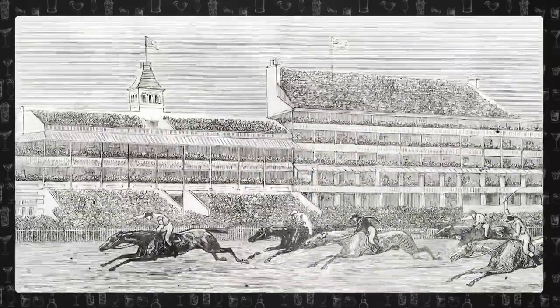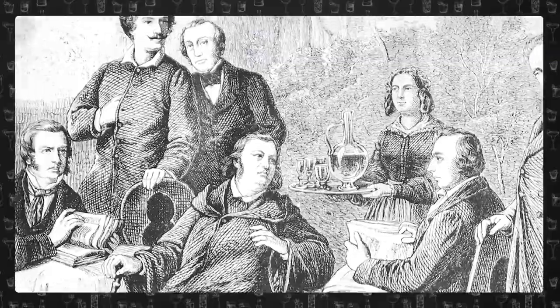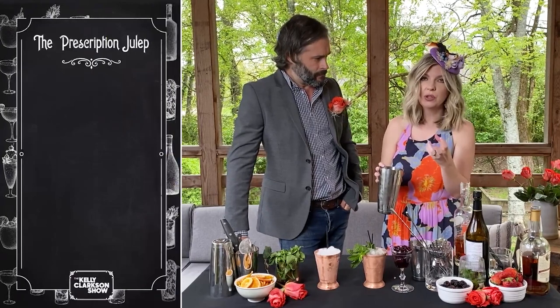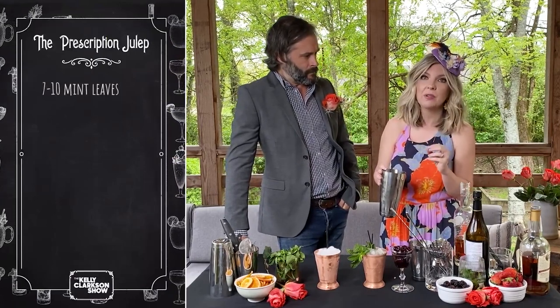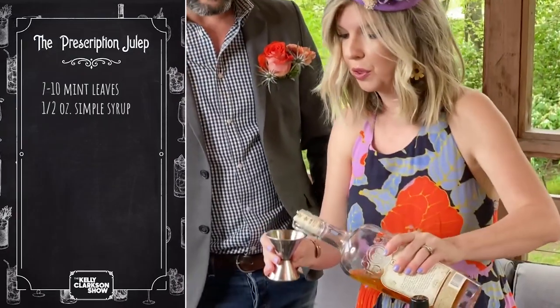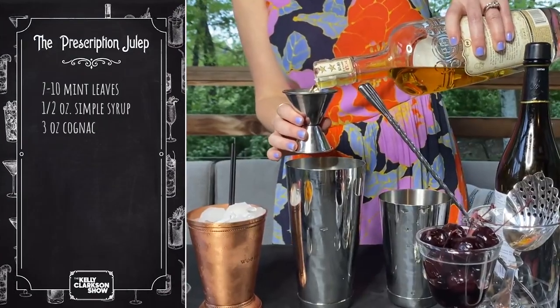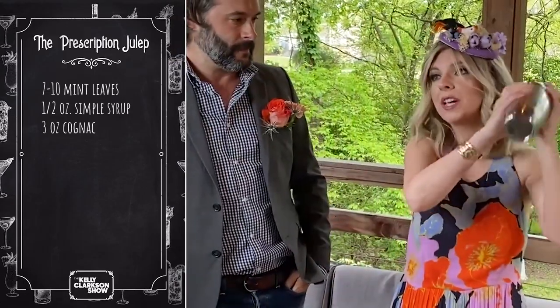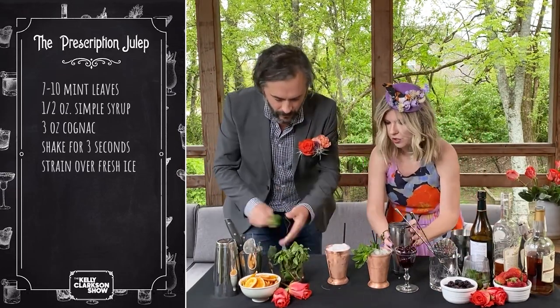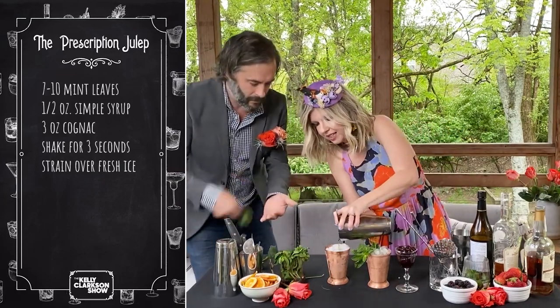The Kentucky Derby got its inspiration from what's called the Epsom Derby in England, which has been running since 1780. The Derby there was all about high-end, aristocratic, wealthy culture, and the rich were able to afford the good stuff — otherwise known as cognac. So with mint already muddled — same process as the regular julep — you want a handful of mint leaves muddled in a half ounce of simple syrup. Then we're going to do 3 ounces of cognac. Give it a quick shake to make it cold, and you're done. Strain it over fresh ice — we're talking snow-cone ice; you want it, at the very least, crushed.